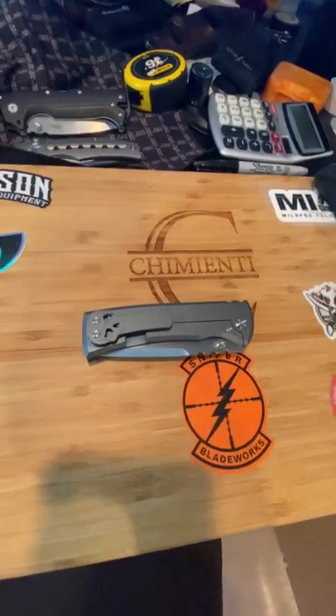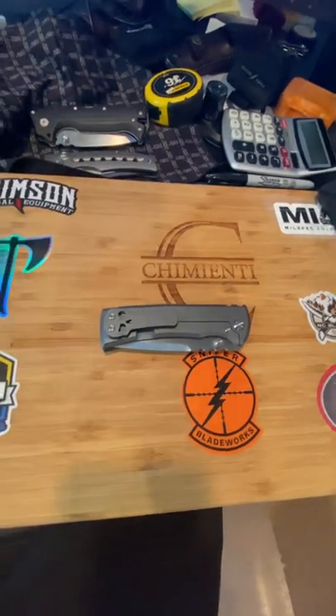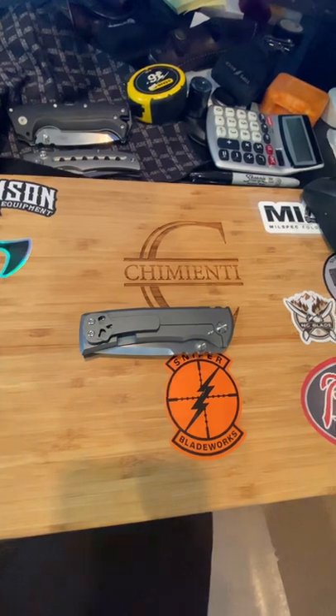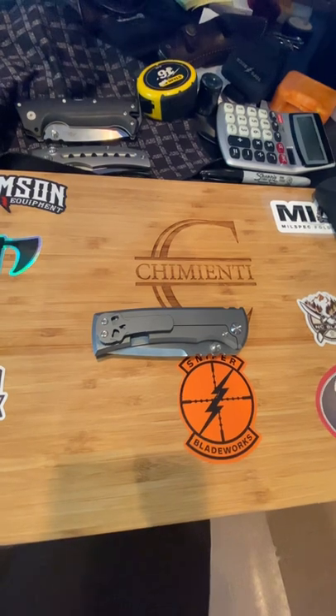Hey, good afternoon, everybody. Will from WC Review. Just wanted to expand on a first impression slash minor review that I did on the Chavez knife, the 229 Redemption.